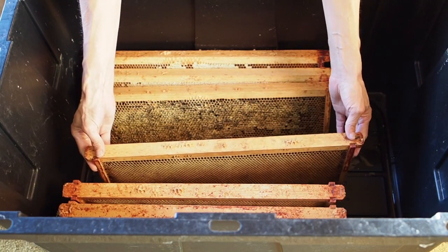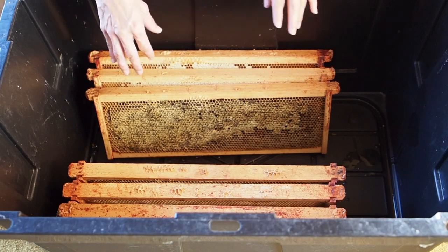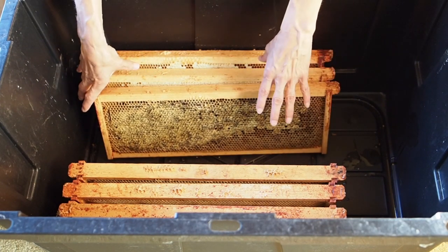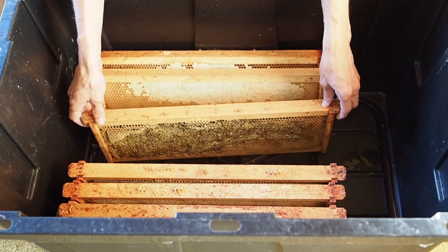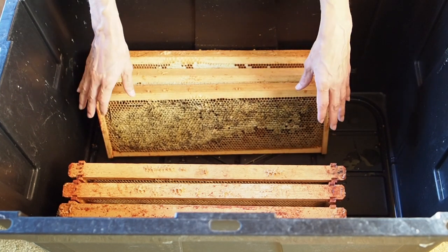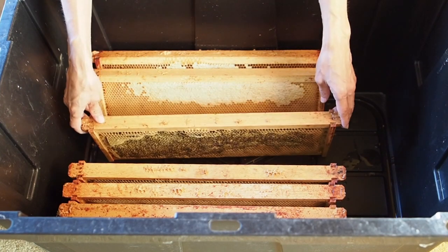If you see honey drip out when you shake it, then it's not dry enough and you should leave it in the hive, because if it's too wet it will ferment. We also have a refractometer where we can test the moisture content of our honey. If it does end up being too much moisture, we'll just use it for making mead.